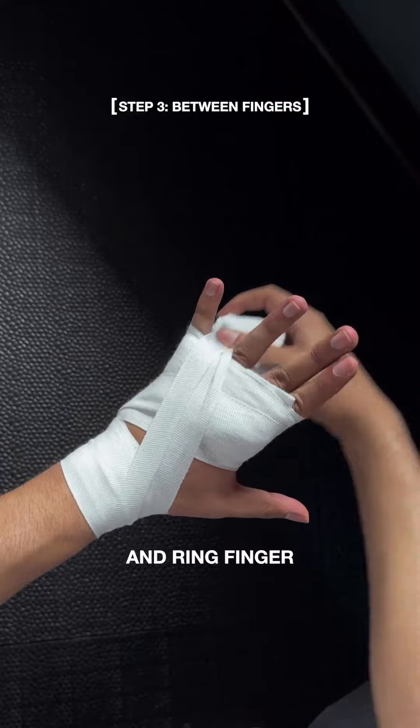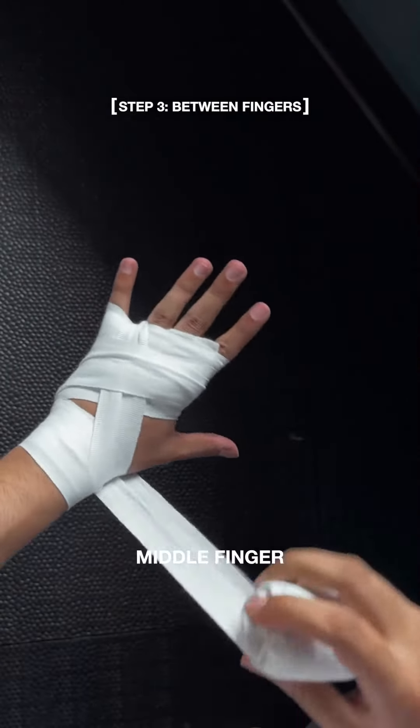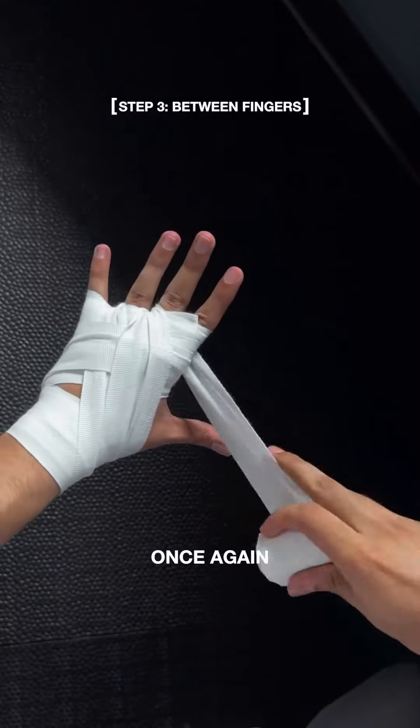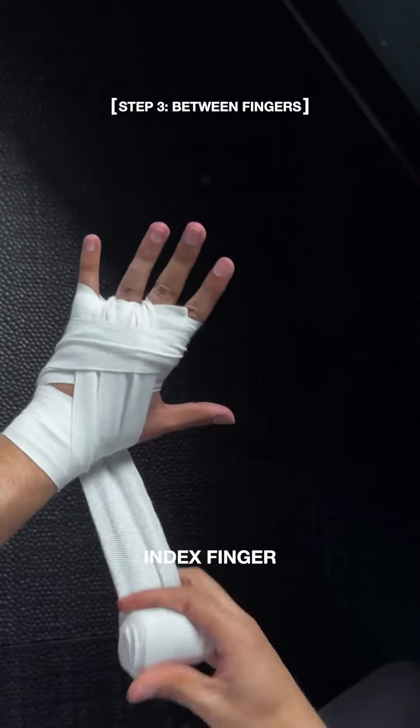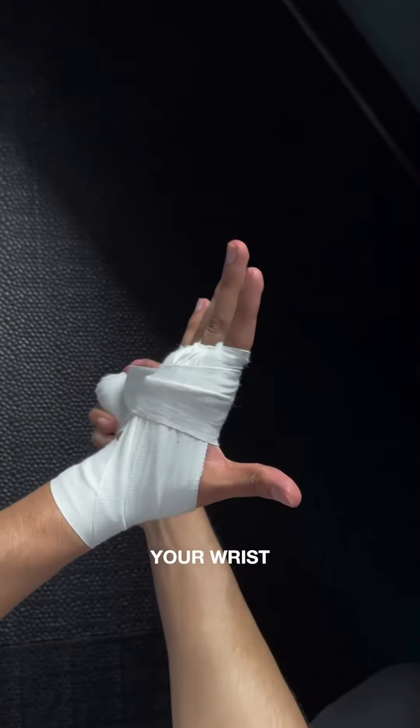Then go between your pinky and ring finger. Wrap over your knuckles, then go between your ring and middle finger. Wrap around your knuckles once again, then go between your middle and index finger. Go over your knuckles and bring the wrap down to your wrist.